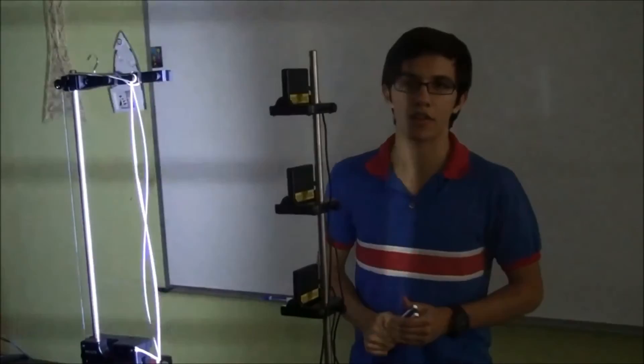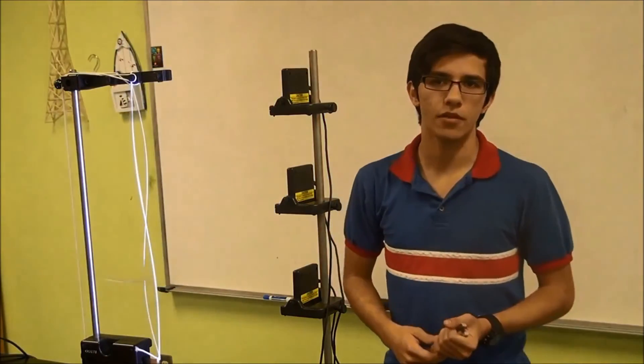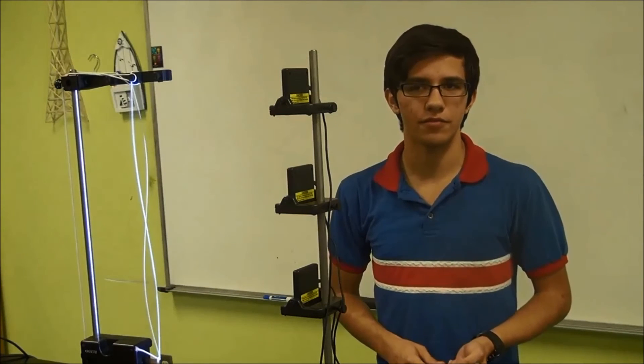This can also be viewed in one of the lectures on engineering.com, which highlights the incident and the many cases that it involved. Thank you for watching.